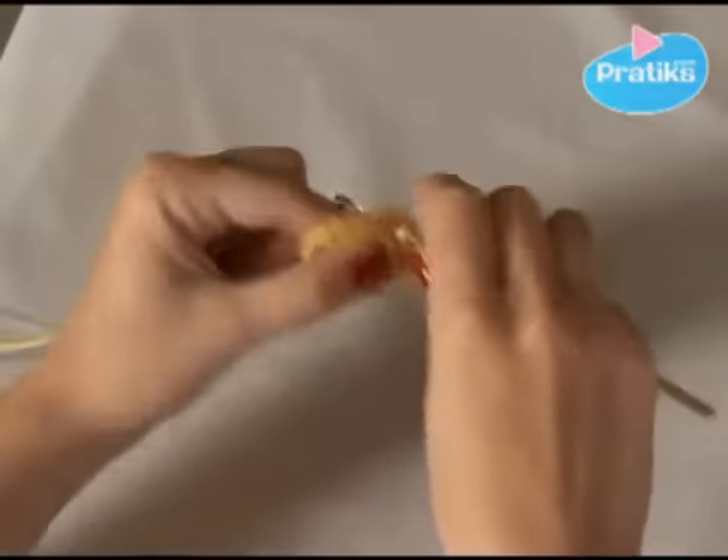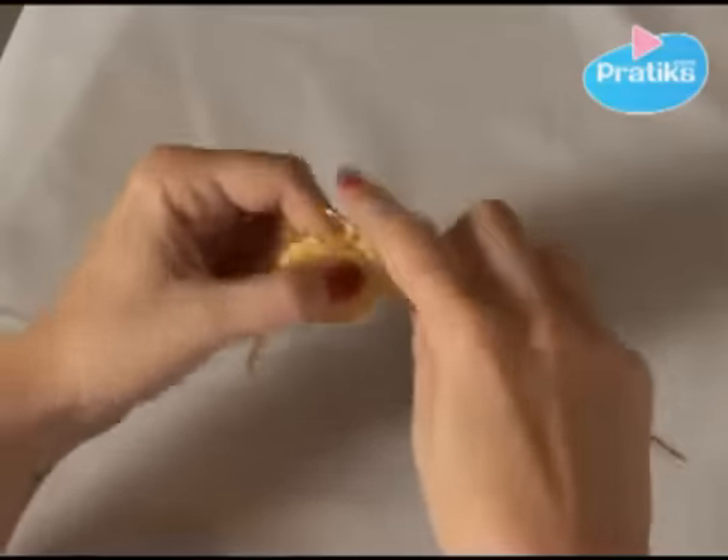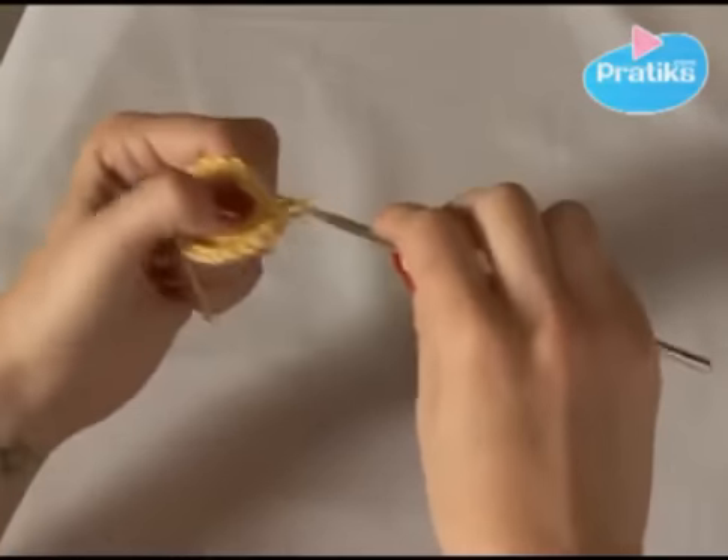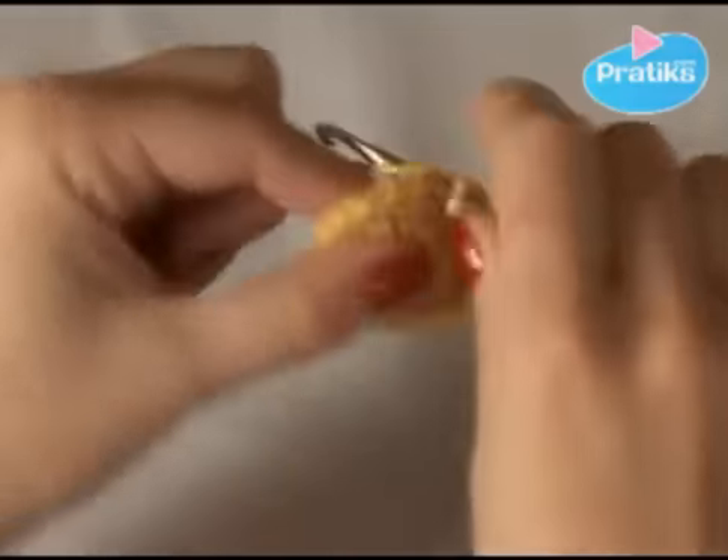And every other one you do this. First one, then two, because I want to do a flat circle. Every other one — it is to make sure it is really flat. If you do two stitches each time, there would be too much volume.